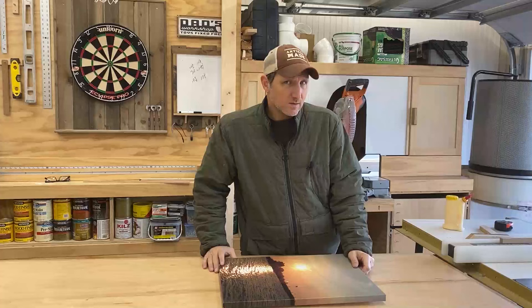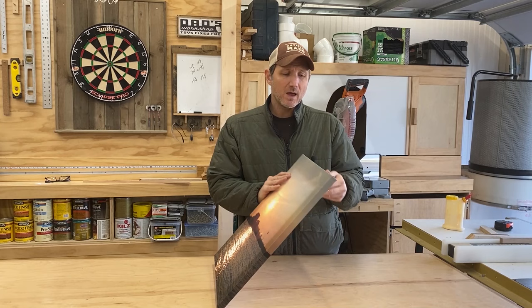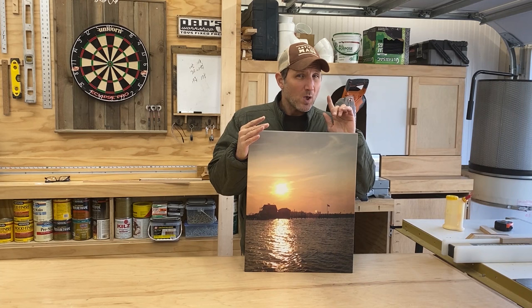These frames are going to be used to mount canvas. You could use this method to mount pictures as well — you might have to make a couple of changes. But basically I want to mount this, and for the second one I'm still not sure what I want to put in it yet, but I do know the finish I want and that's why I want to make it.